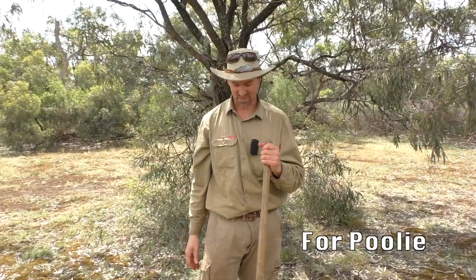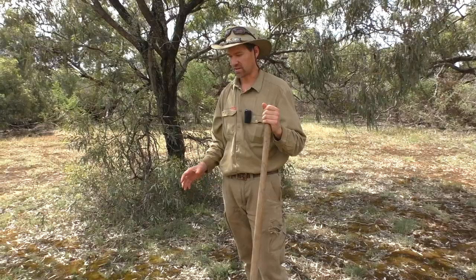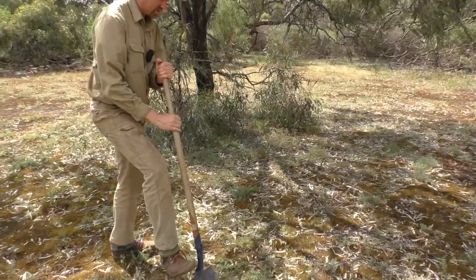Now if you want to light a fire in the bush you've got to do it properly, otherwise you can start a bushfire. It's moving into bushfire season — it's not there yet, but just because it's not bushfire season doesn't mean you shouldn't be careful. I like to dig a trench and cook over the top of it. It conserves the heat, directs it at whatever you're cooking, and stops the wind from blowing the fire away.